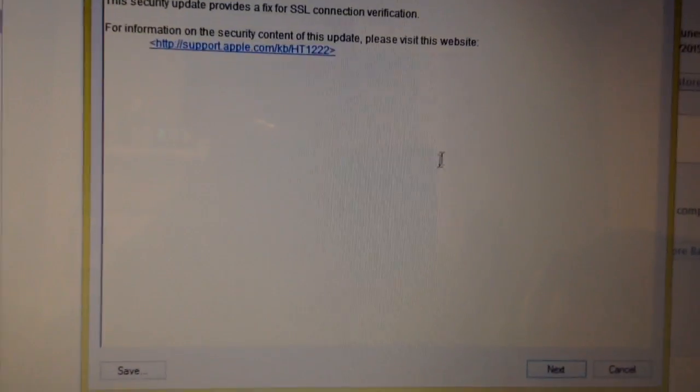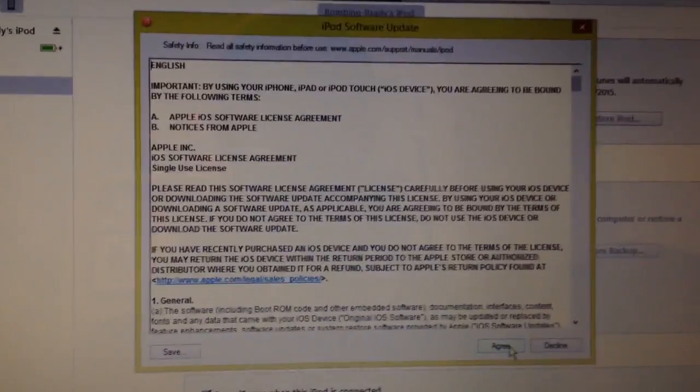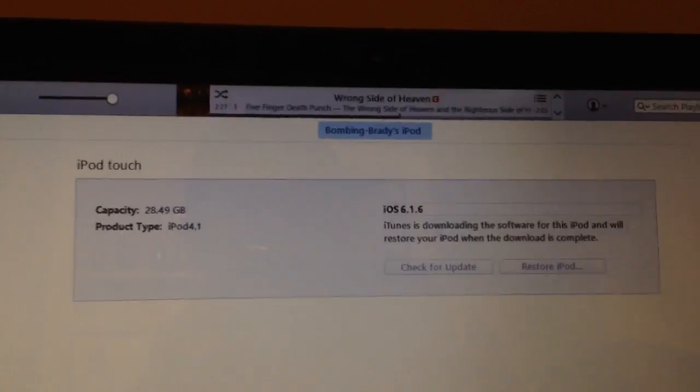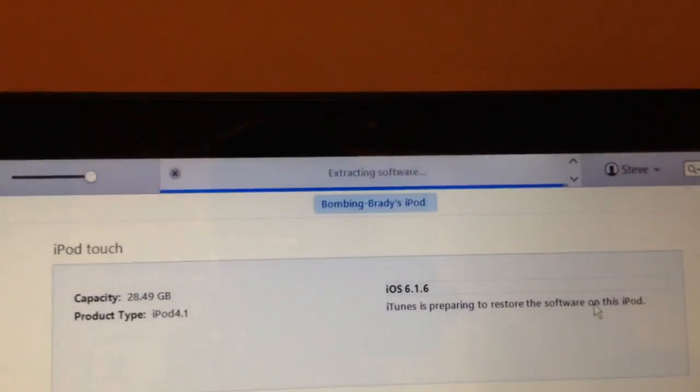You can pause and read it if you want, but next all you have to do is hit Next. Then you want to pretend you read the terms — nobody actually does. Just hit Agree. And now you will notice that it will begin to restore. You can see that after it did some kind of update, it says Extracting Software.